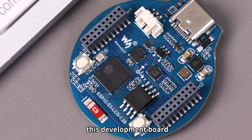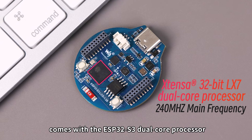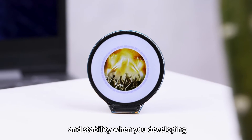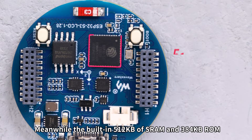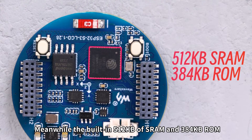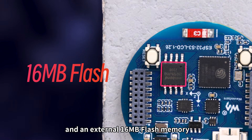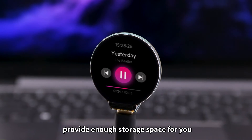In terms of performance, this development board comes with the ESP32S3 dual-core processor, ensuring high-performance computing and stability when you're developing. Meanwhile, the built-in 512KB of SRAM and 384KB ROM, with onboard 2MB PSRAM and an external 16MB flash memory, provide enough storage space for you.